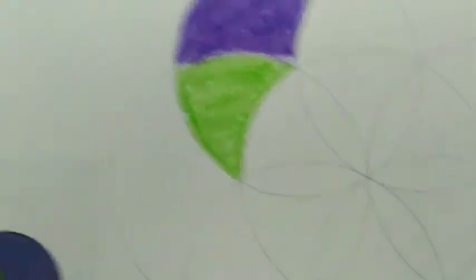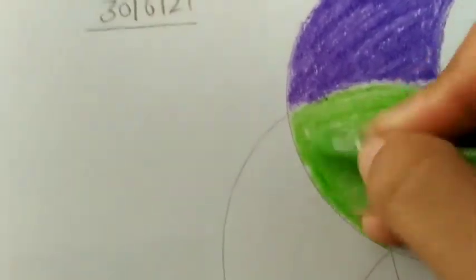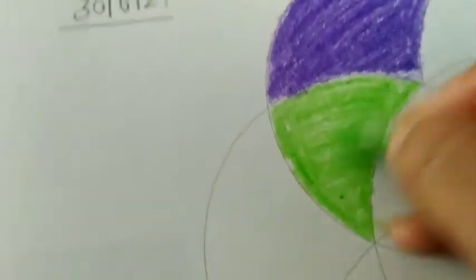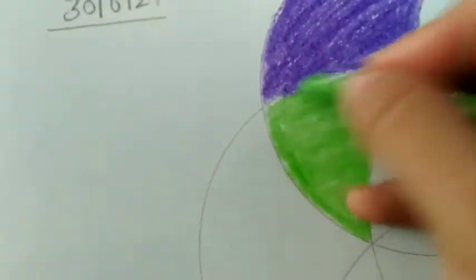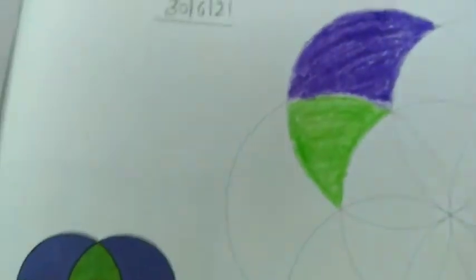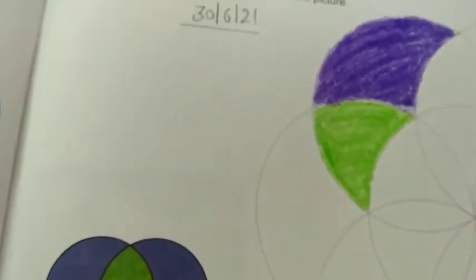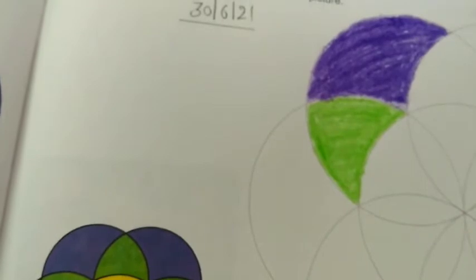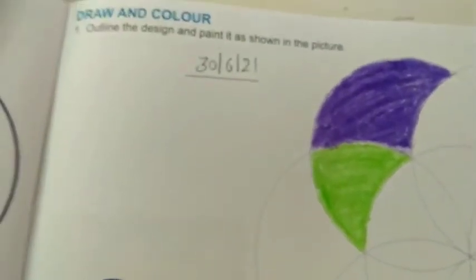Then here we will complete the coloring so that our drawing will be finished. We will complete the rest of the portion. The method will be the same — we will do the inside outline and then complete the portion in one direction.